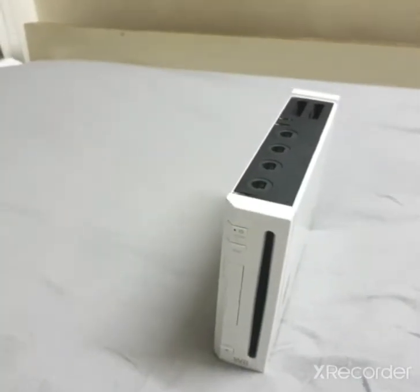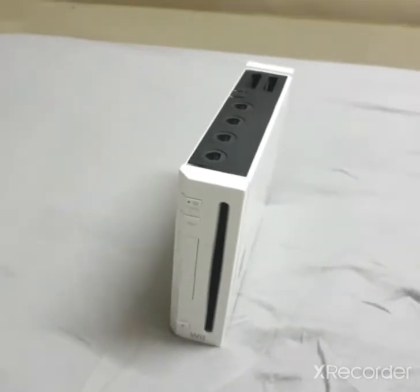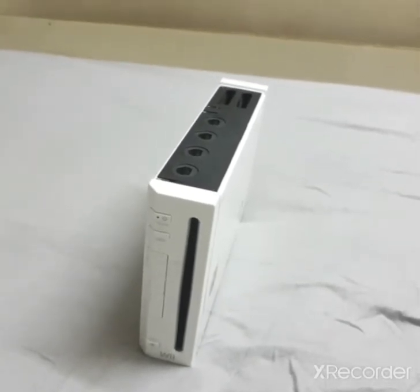Hey guys, do you normally think that your Wii is a bit dull? Well today I'll be showing you how to install WADs on your Wii so that you can't complain anymore that your Wii has no channels on it.